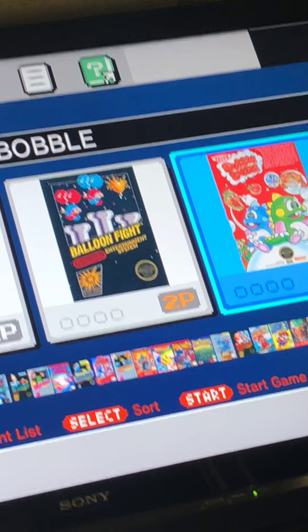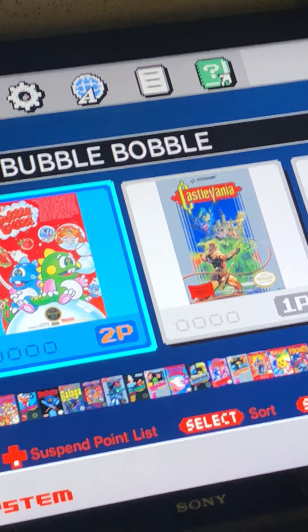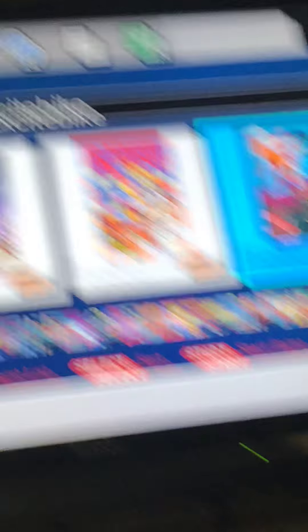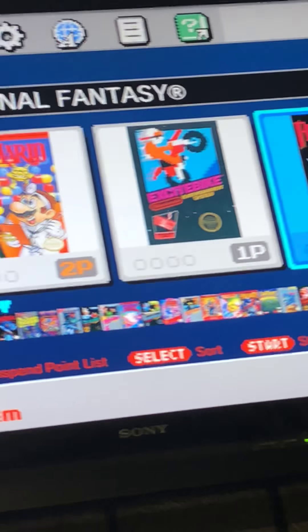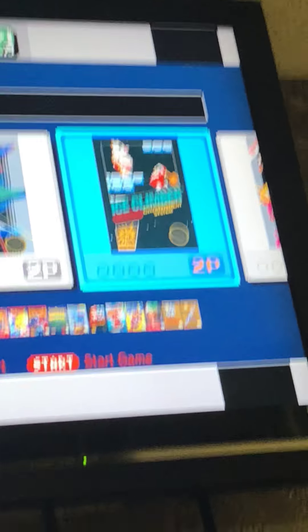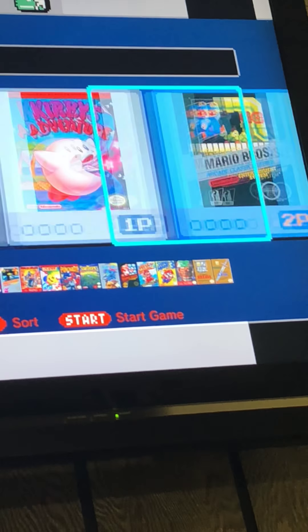You've got Tecmo, you've got Link, Balloon Fight, Bubble Bobble, Castlevania, Solomon's Quest, Donkey Kong, Donkey Kong Jr., Double Dragon 3 The Revenge, and Dr. Mario.